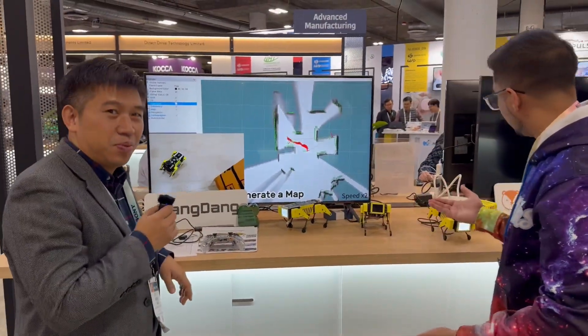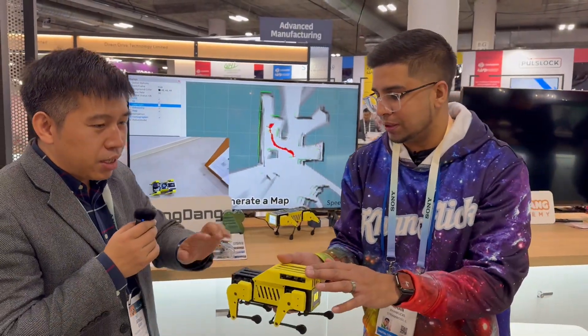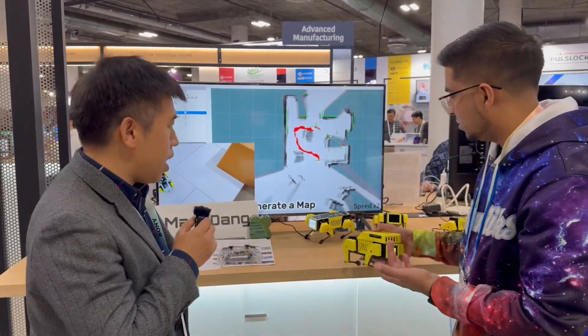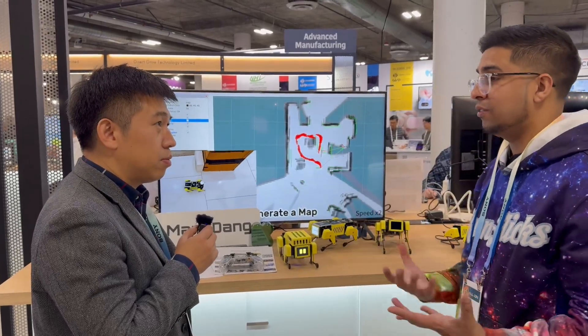We have a few different other models over here too. This one has a 3D printed module on top — this is version one. And this is version two. Over here you can actually plug in more modules. Really nice — I love seeing how it keeps adapting and evolving.